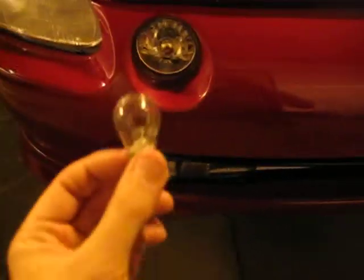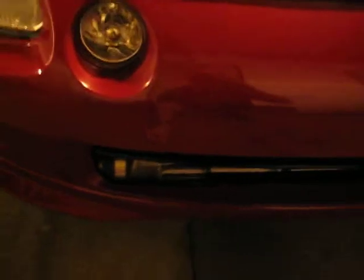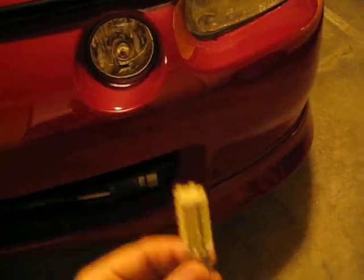This is a comparison of LEDs versus incandescent. On the passenger side, I have a standard single filament incandescent bulb. On the driver side, I have put in this 68-LED, and it barely fits in here.